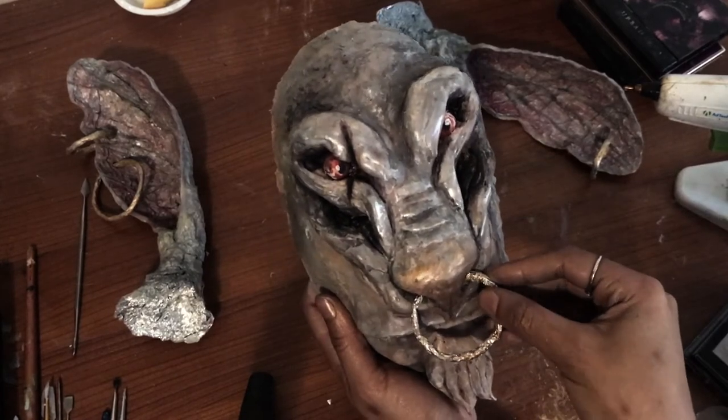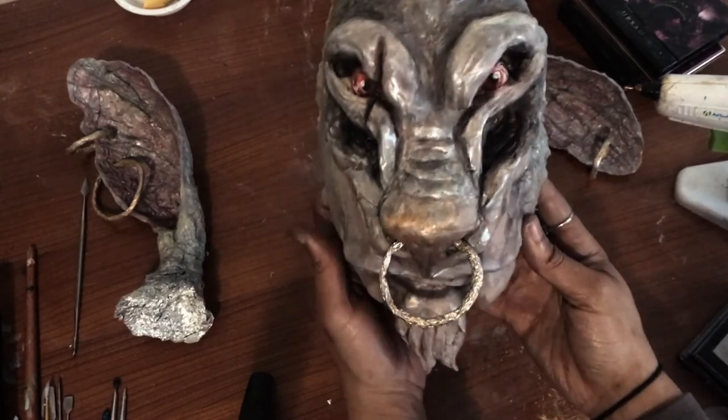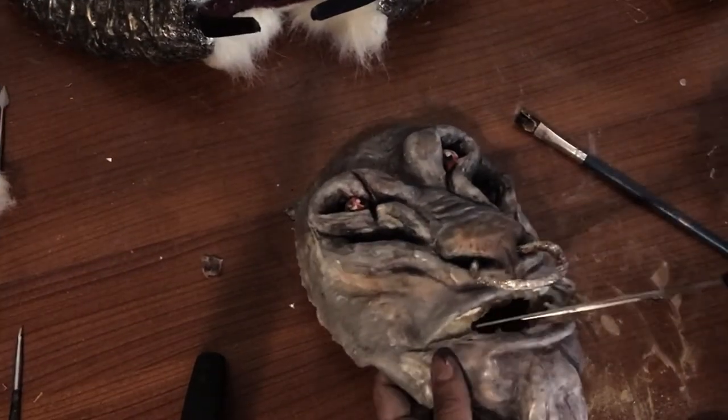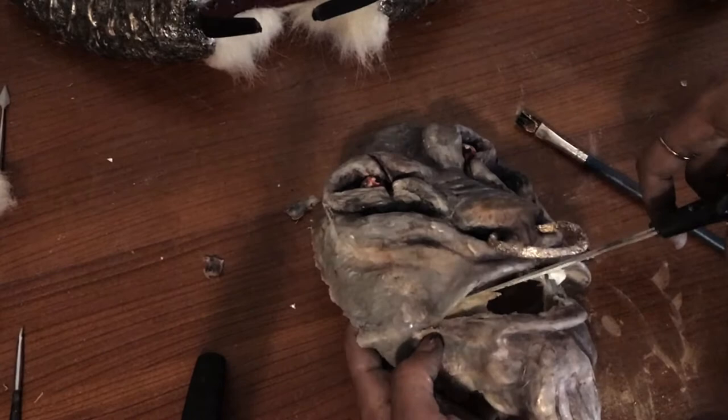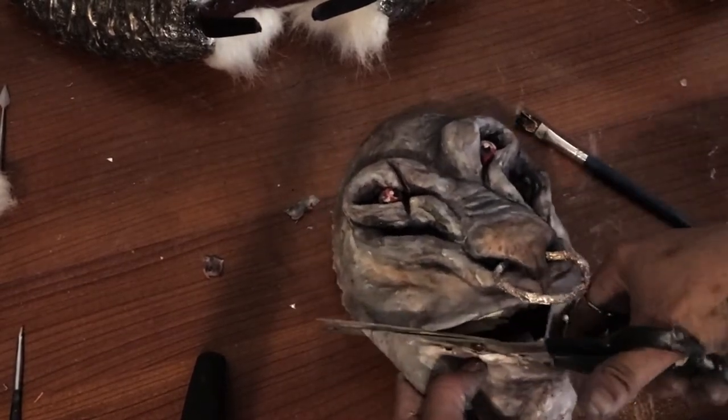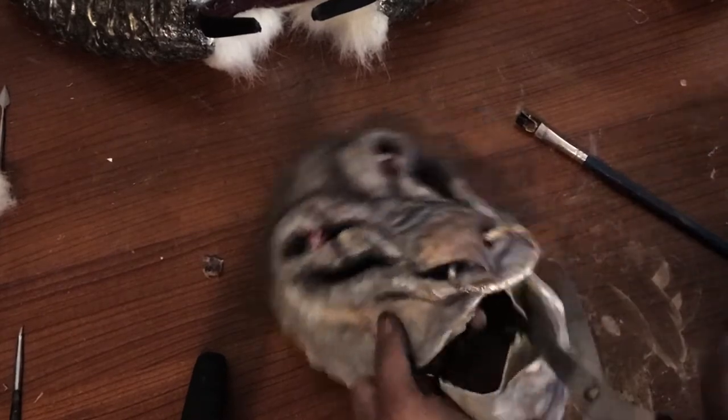This is the final look. The last thing I wanted to do is separate the bottom jaw from the top half of my minotaur face, just to have a little bit more movement in the jaw during application.